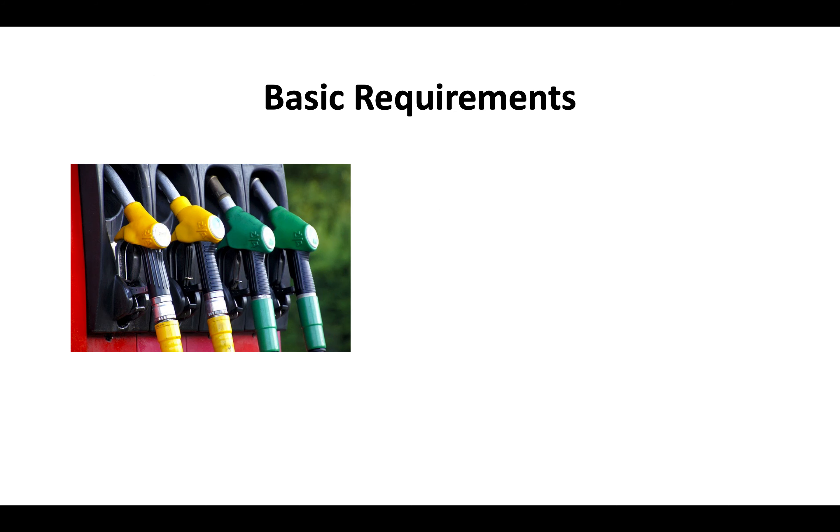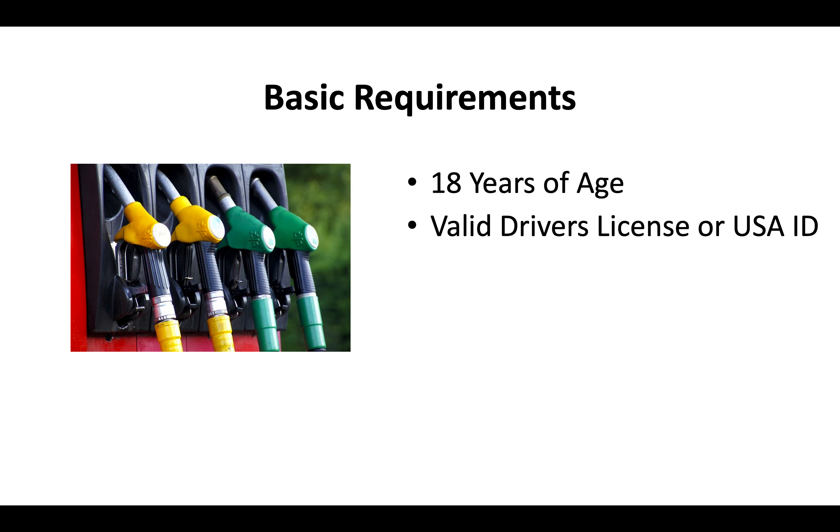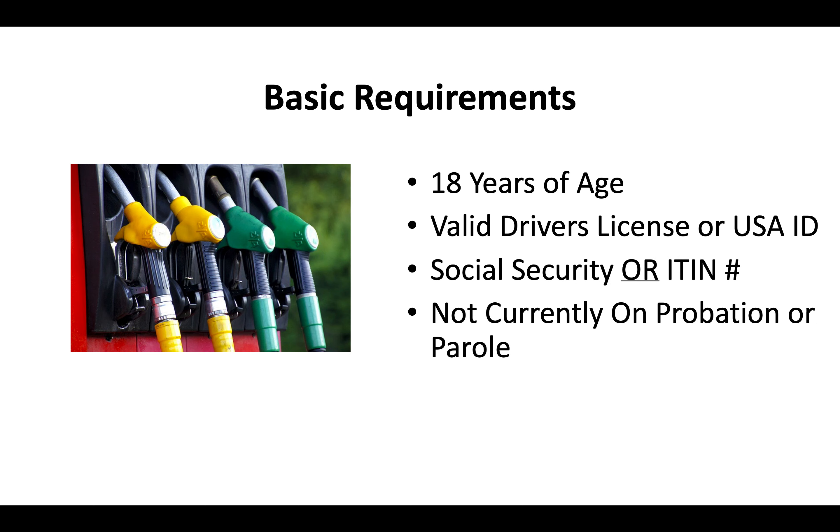The basic requirements for a California contractor license are that you're at least 18 years of age, you'll need a valid driver's license or US ID, you'll need a social security or ITIN number, and you cannot currently be on probation or parole.